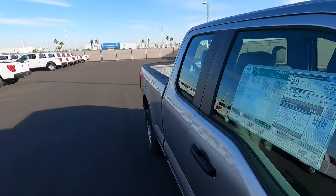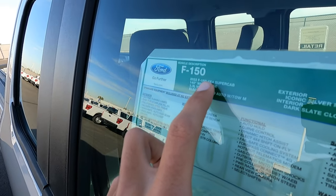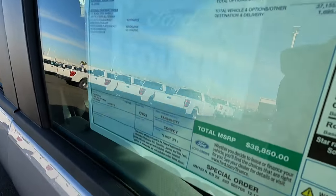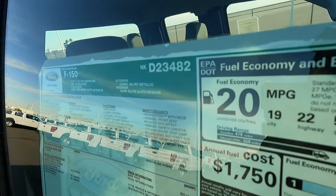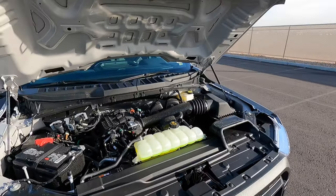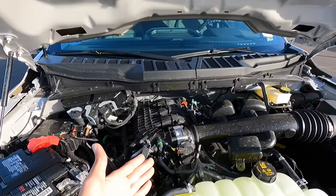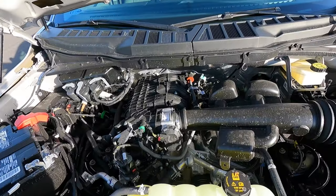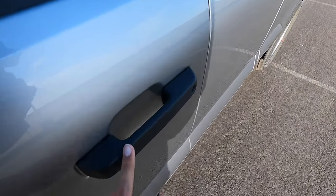Let's check the window sticker. When I said no options, I meant it — it's literally just a four-wheel drive Super Cab F-150. The price is $38,850. MPG is 19 city, 22 highway, 20 combined — not all that great. The 2.7 is way better, but for those who want a simple naturally aspirated engine, this is a good choice. This engine makes 290 horsepower and 265 pound-feet of torque.